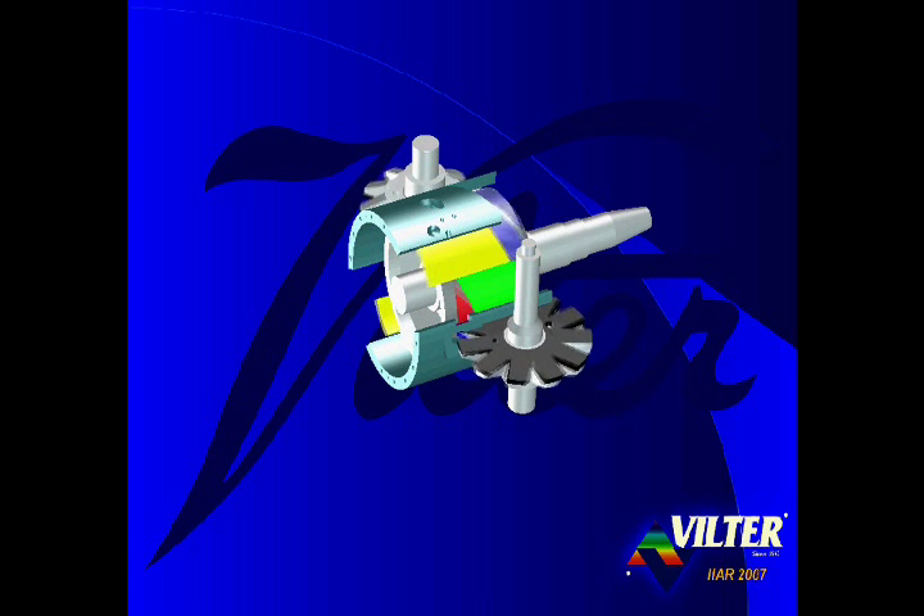Each slide valve is able to move, or slide, in the direction of the axis of the main rotor. The position of the right edge of the capacity slide valves, shown in yellow, determines the amount of gas that is trapped and compressed. The infinitely variable capacity slide valves are capable of modulating from full load when positioned to the right, to 10% of full load when positioned to the left. The position of the left edge of the volume ratio slide valves, shown in green, determines the pressure or volume at which gas is released from the compressor. The volume slide valve enables infinitely variable volume ratio control, from a low 1.2 VI when positioned to the right, to as high as 7.0 VI when positioned to the left — the broadest volume ratio range in the industry.